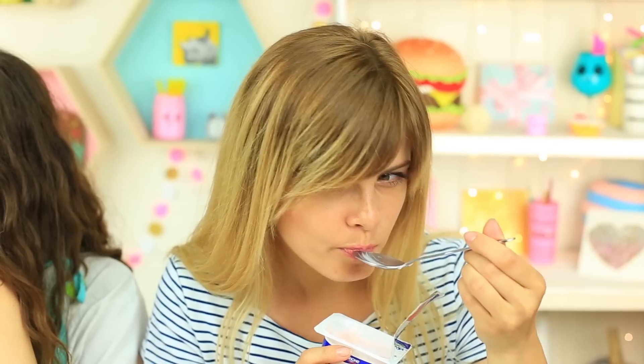It's strawberry yogurt — your favorite. There's a lot of strawberries in it. What's wrong? My yogurt is okay. I wish you weren't hungry — do you want mine? No?